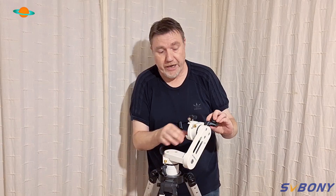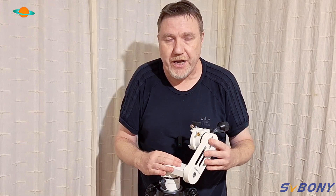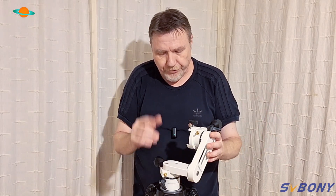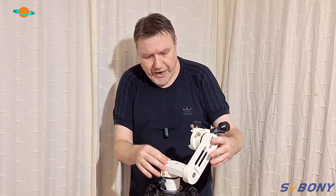SVBony really has got the answer here. I've been using this for a few weeks now, and my go-to mount has been the SV225 — the bigger version. After just a few minutes with this one, I couldn't tell the difference. You just can't tell the difference; it's such a lovely made bit of kit.